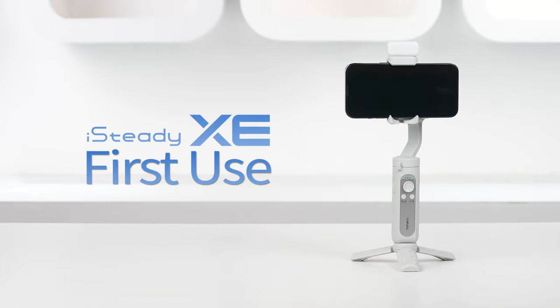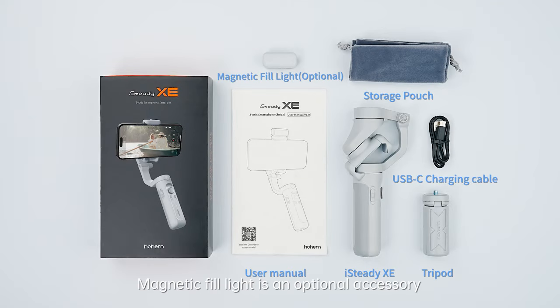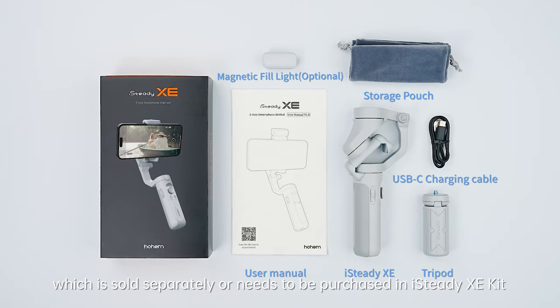iSteady XE First Use. In the box: the magnetic fill light is an optional accessory, which is sold separately or needs to be purchased in the iSteady XE kit.